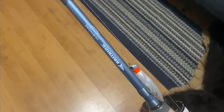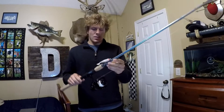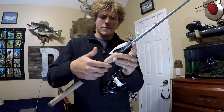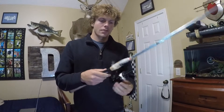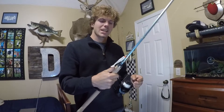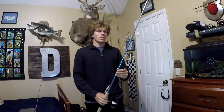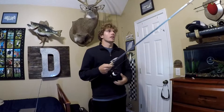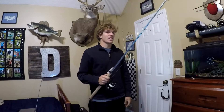That aqua blue color — whatever you'd like to classify it as — is just gorgeous. Then you've got this beautiful custom reel seat. One thing I like is this little divot here that really allows you to get a grip on it. It's tapered off at the bottom, and that allows you to have more foam and more comfort. You can really rest your thumb there, get a better grip, and it allows you to stay out there all day long without any discomfort.